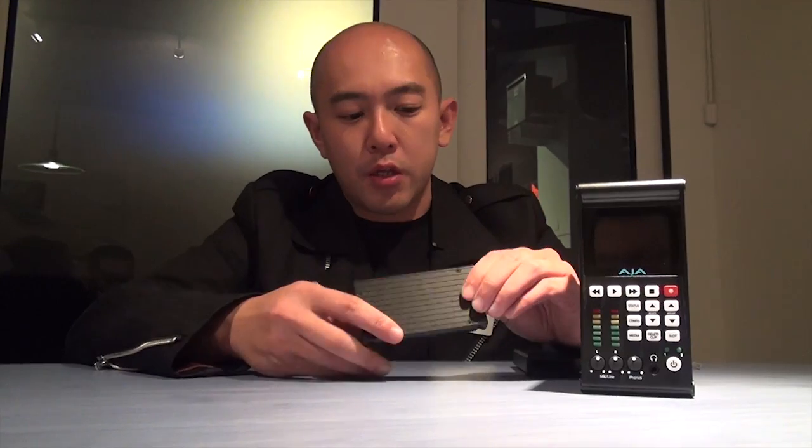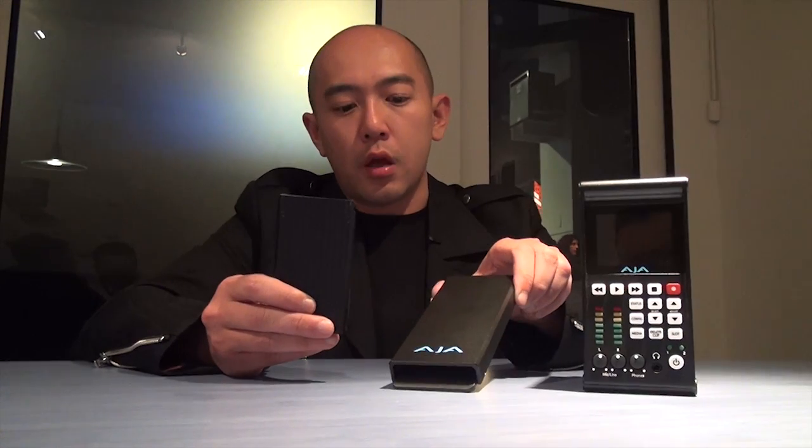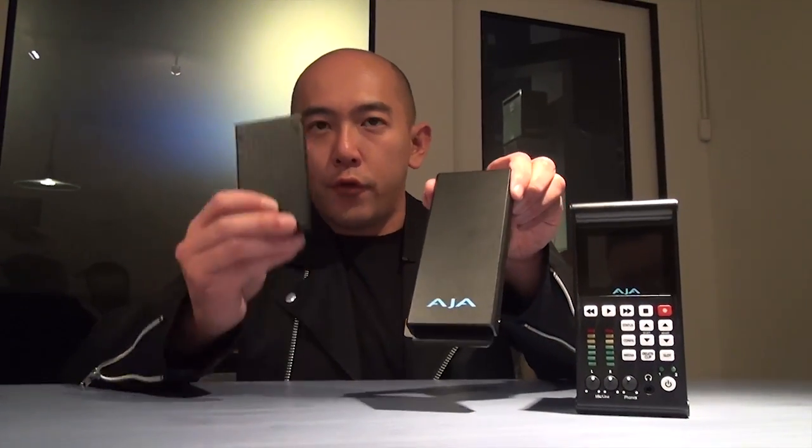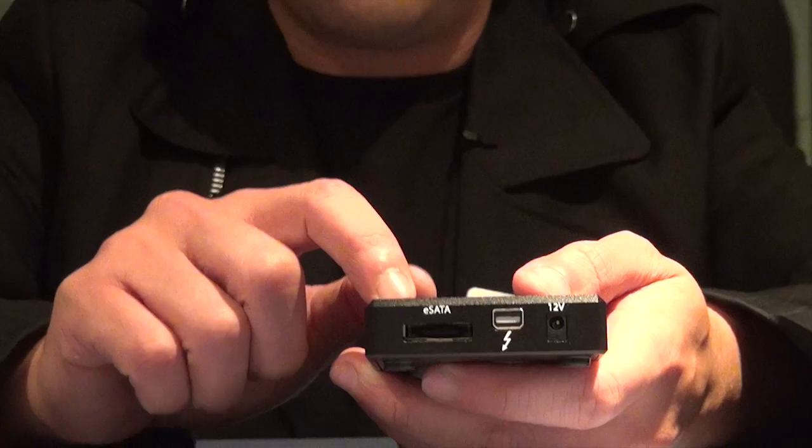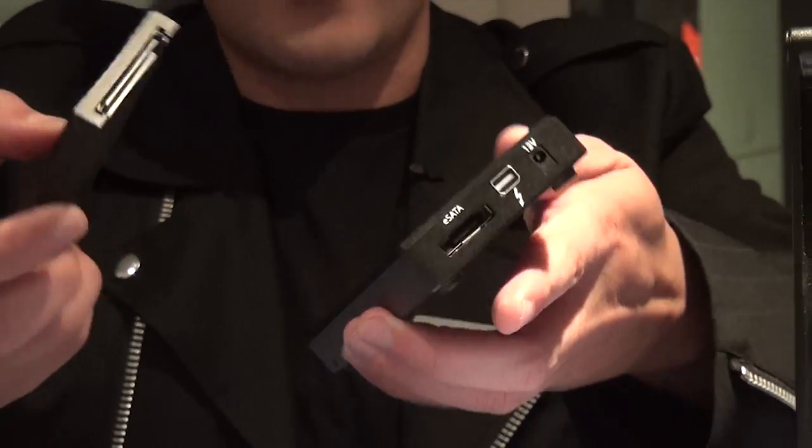You can record everything into ProRes 4K in ProRes 4444. The Keypro Quad not only supports 4K, it also supports 2K and HD as well. Because the SSD media is a 1.8-inch SSD drive, we also built a new card reader for this device. This card reader uses eSATA or Thunderbolt for connection, so the copying speed is very, very fast.